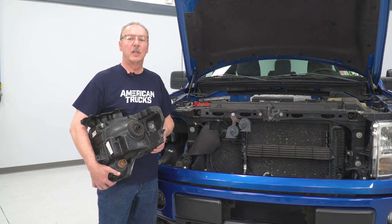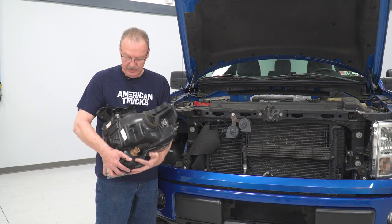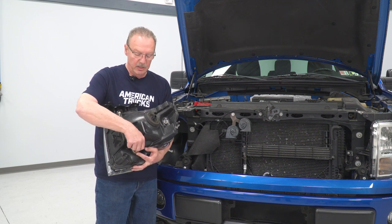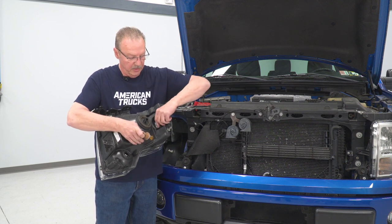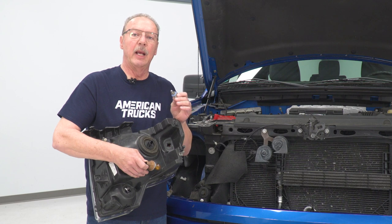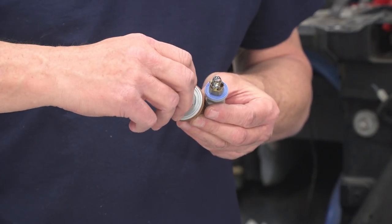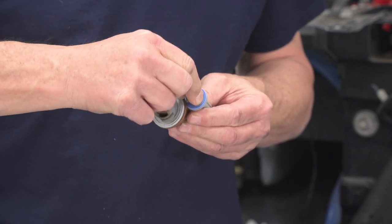Before we can install our new light, there are a couple of things we need to take care of first. We need to remove our parking light and turn signal bulb sockets because we're going to be reusing those sockets in the new light. To do that, just turn them counterclockwise and pop them right out — same thing with the parking light. Once you've got them out, pull the bulbs out by gently grabbing the side of the bulb and pulling.